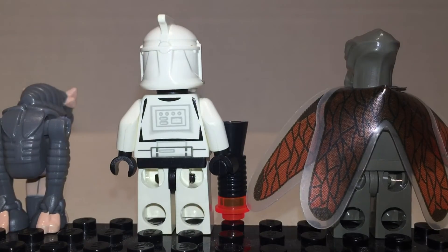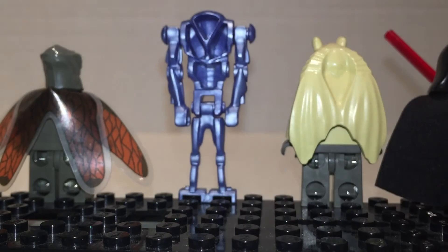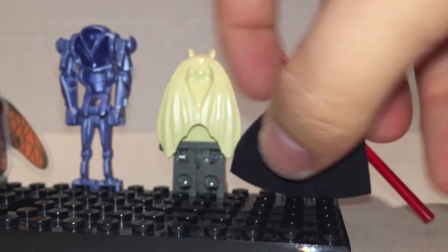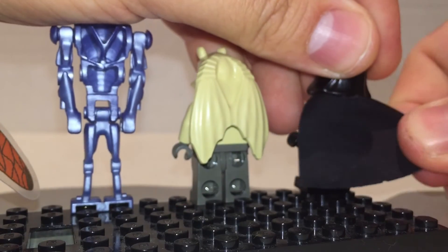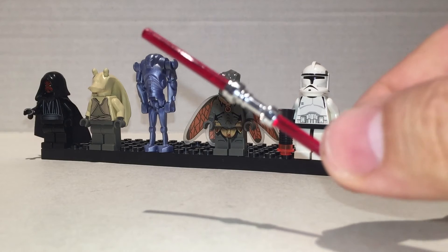On the back, we get some back printing for the Clone Trooper. None for the Geonosian. Very hollow back for the Super Battle Droid — kind of a shame. Nothing for Jar Jar. And Darth Maul — nothing on the back of the head, nothing on the back. Overall pretty nice set of characters. I think Sebulba is one of my favorites, next to the Super Battle Droid. Darth Maul's nice. Clone Trooper's just Clone Trooper. And Jar Jar is — eh. Double-bladed lightsaber though — pretty cool.